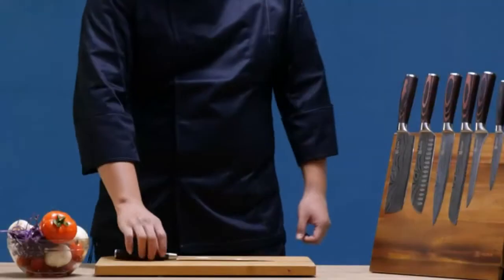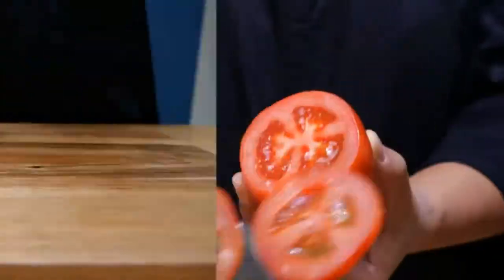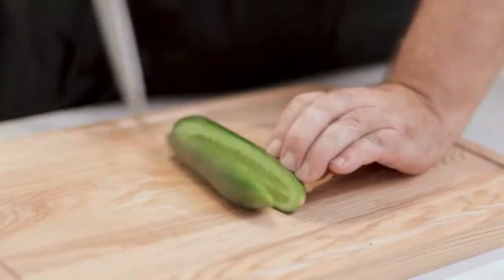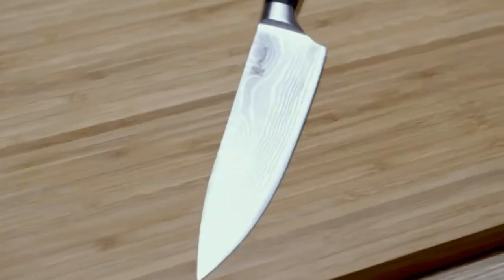Nakiris also have a little more heft and forward balance than a similar-size santoku or juto, because there's more steel in the front of the knife. If you're lazy, it means you'll be delighted by how much of the work they do for you. The more you handle a nakiri, the more you realize they're more than just a pretty face — they're vegetable chopping machines.